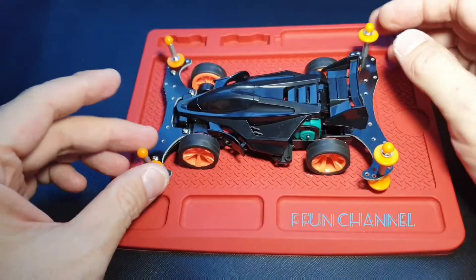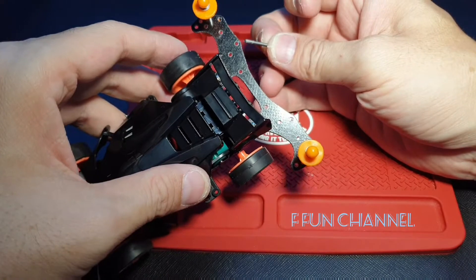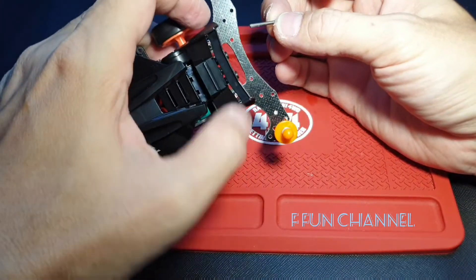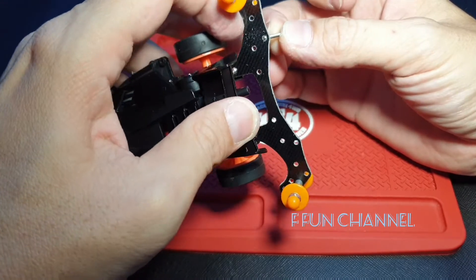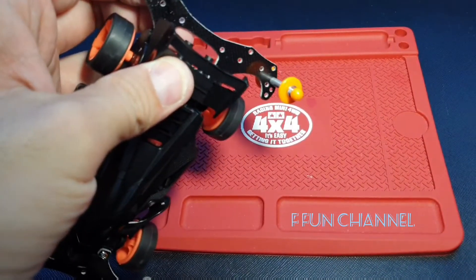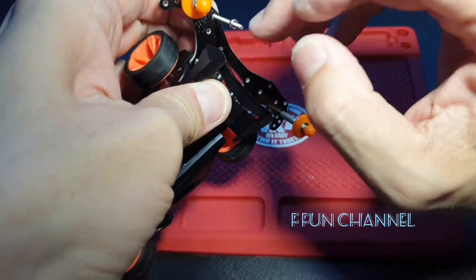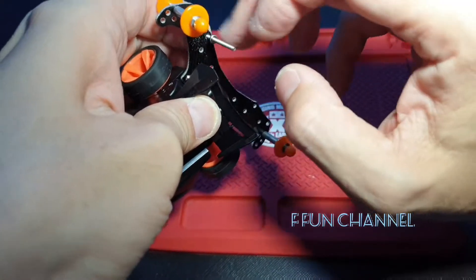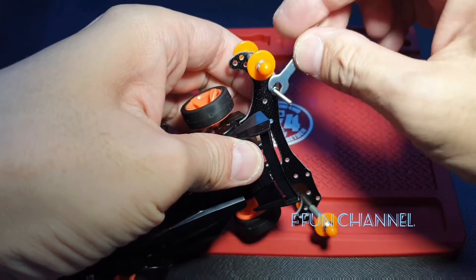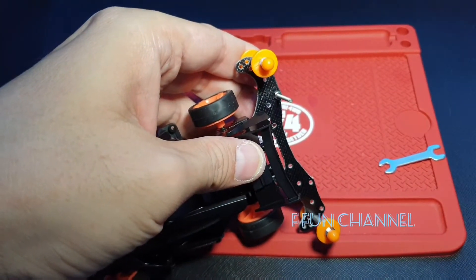Then we continue to the weight at the back. For the weight at the back, you put the 2.25 screw with the spring washer and screw it under this hole. Then you put the nut — screw the nut inside. Look at that. Then tie them up. Then we put the weight to it at the back.